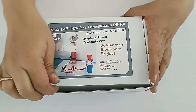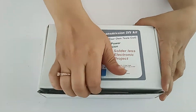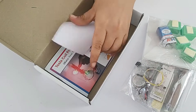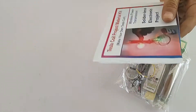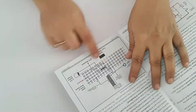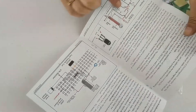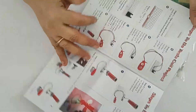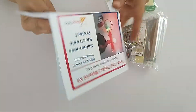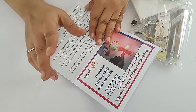We will see how to assemble this model - the Tesla coil wireless transmission DIY kit. This is the product and the material you will get. It comes with a very beautifully designed instruction manual where you can see the visual representation of the breadboard, the circuit diagram, and stepwise instructions. If you follow these stepwise instructions, this model will work very beautifully.